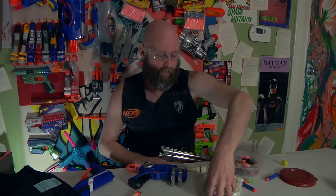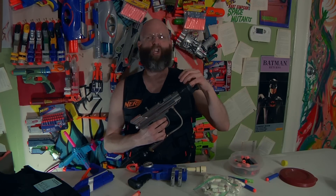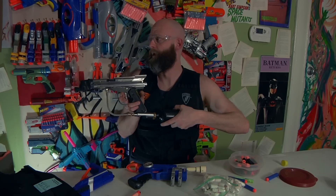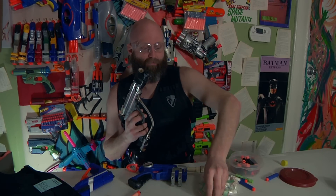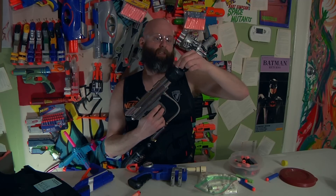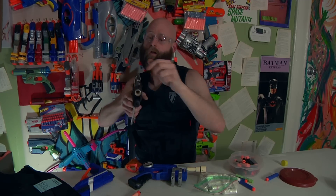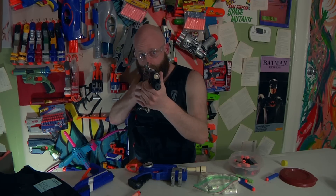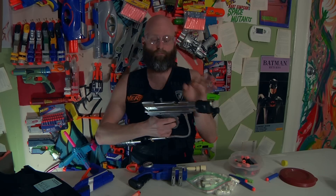I'm gonna try a tampon round in here because I can't break those. Okay, this might be a permanent tampon shooter because this thing is just rocking. That is so much fun. Enough silliness, thanks for watching guys.